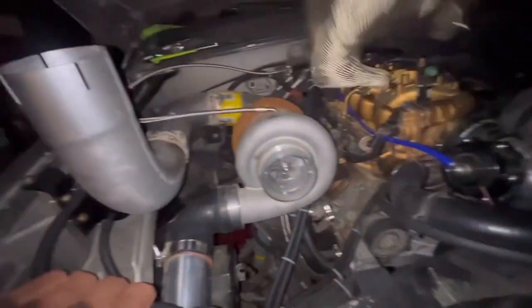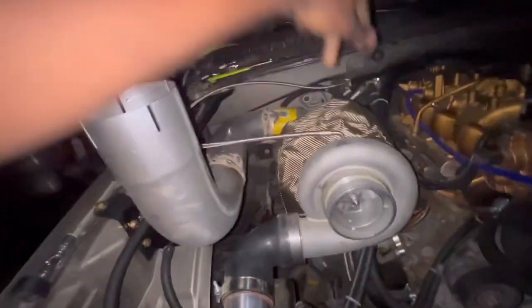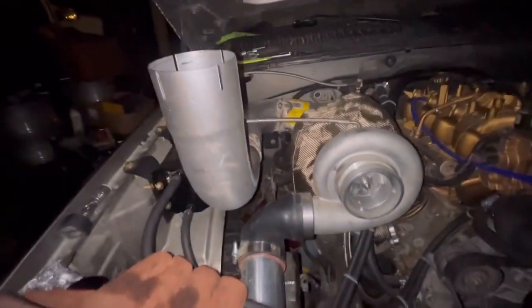I can't wait till I put this piece on and have it wrapped up. Oh my god, it's gonna look good.